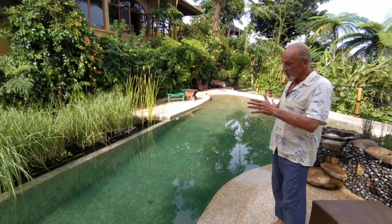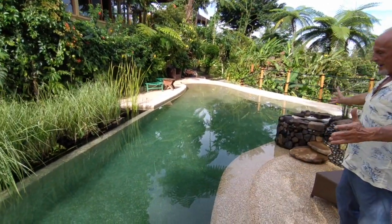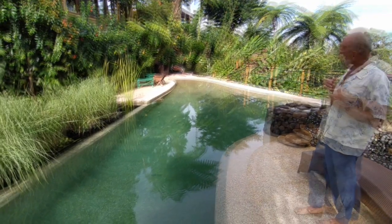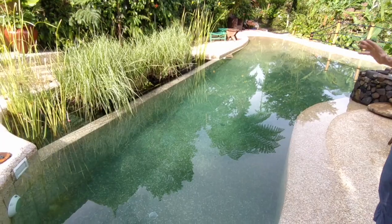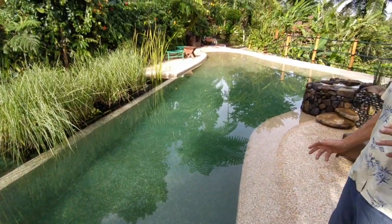Welcome to our brand new, awesome natural pool at our Eco Lodge in Bali. What do I mean by natural pool? No chlorine. This is fresh, clean, clear living water with no chlorine.